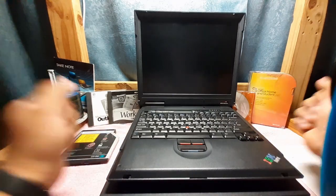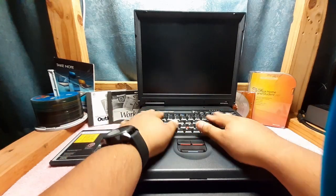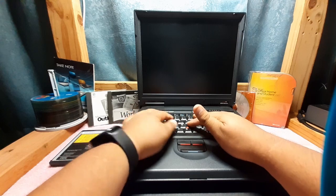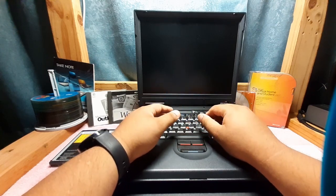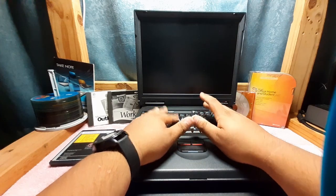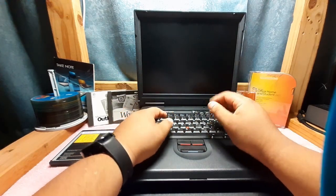I got two — I'll get to the other one in a second. But yeah, they're really awesome. Love these keyboards. Love the little pointing knob over here. It's a little weird to get used to, but once you get used to it, it's pretty cool. I obviously prefer an external mouse, but on the go, it's pretty sweet.